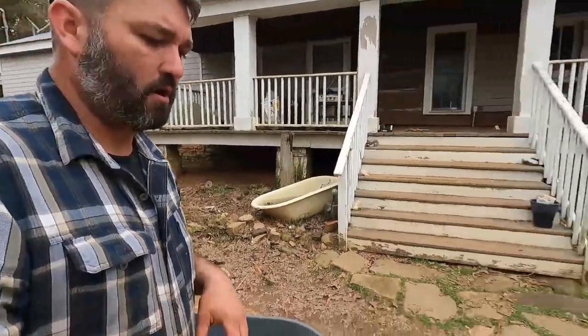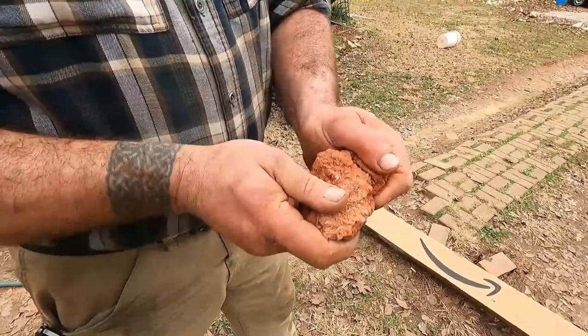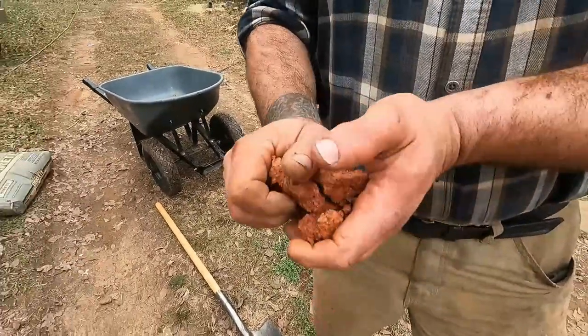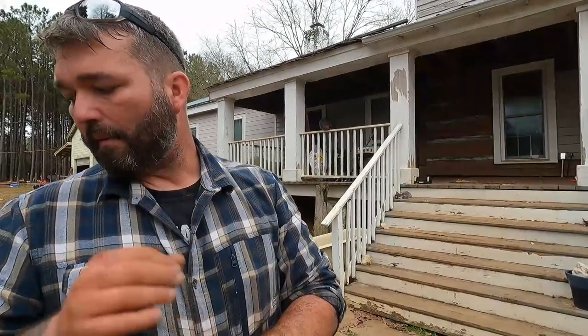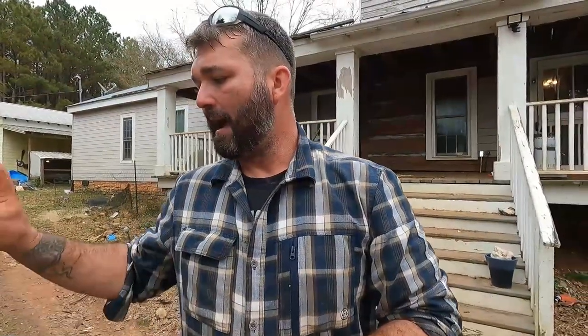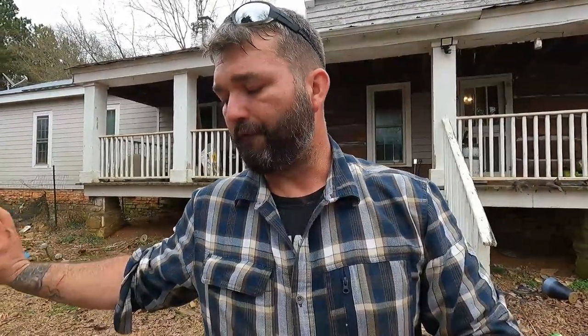I had considered putting red dye to make the chinking red, like the clay we had here. But since this house was not originally chinked, I want to showcase these beautiful logs, so I'm going to leave it the white color, which will weather and turn a darker gray to bring out the beauty of the logs. I'll take a second to get set up and show you exactly how to mix up your chinking.